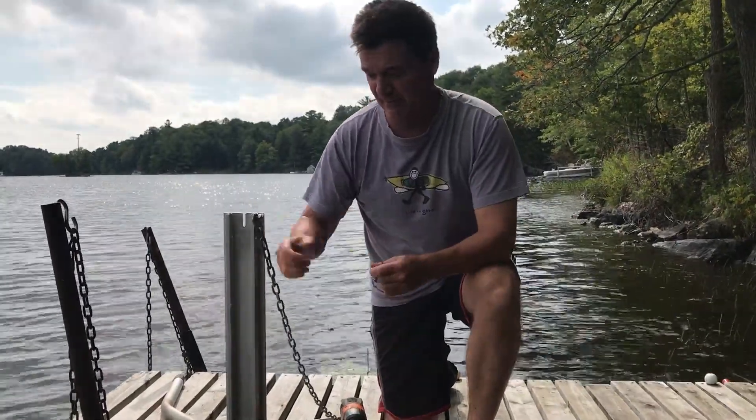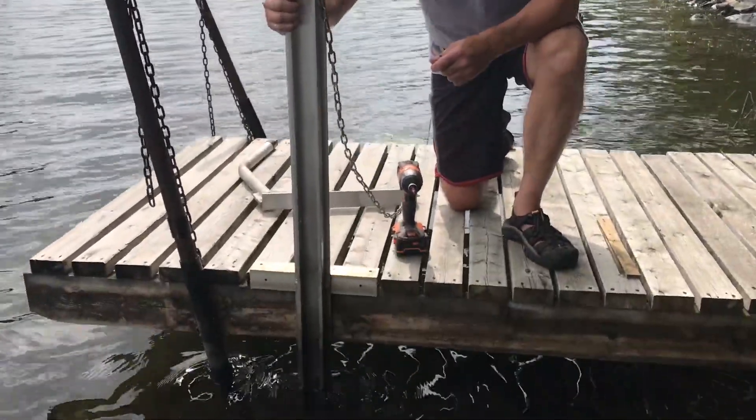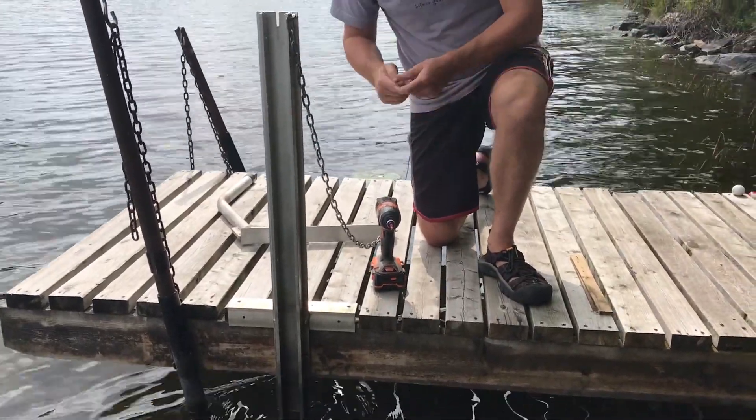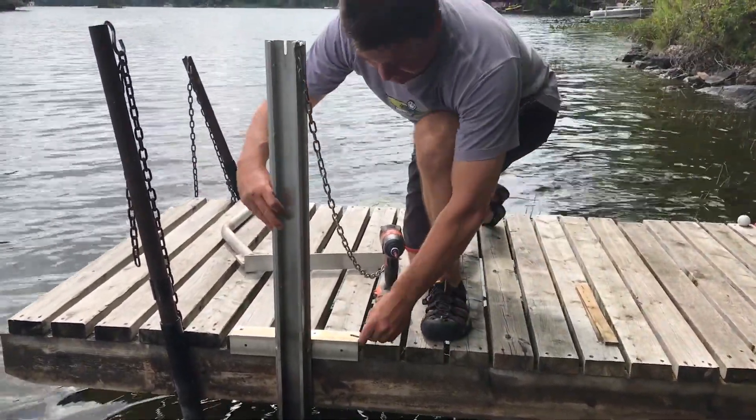The first step is you take the Kaya arm and you drop it down and on, and you find a place which you want to have on your dock. Sitting nice there, and you put in the two upper screws to hold it in place.